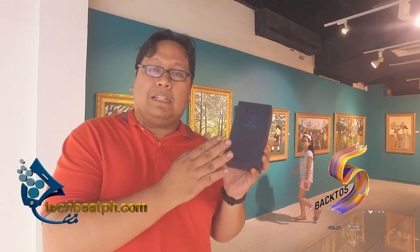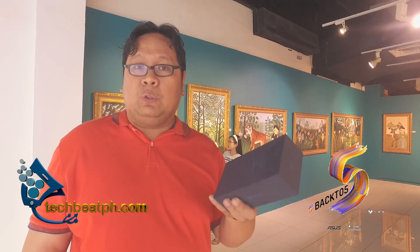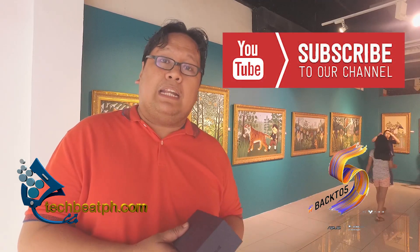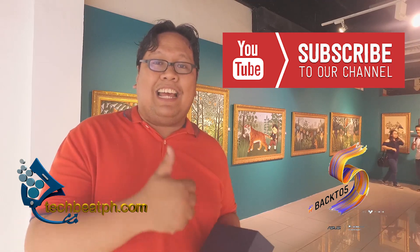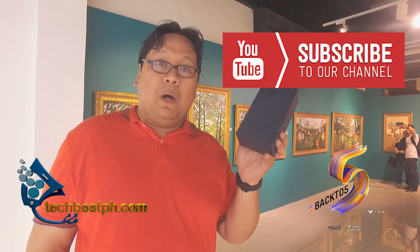There you have it guys, we've just unboxed the Zenfone 5Z. Do stick around for when we do the real world review, which will be coming up next Monday. If you're new to the channel, please give us a subscribe, click the like button if you like the video, and do leave a comment with what you want to see when we do the real world review of the Zenfone 5Z.